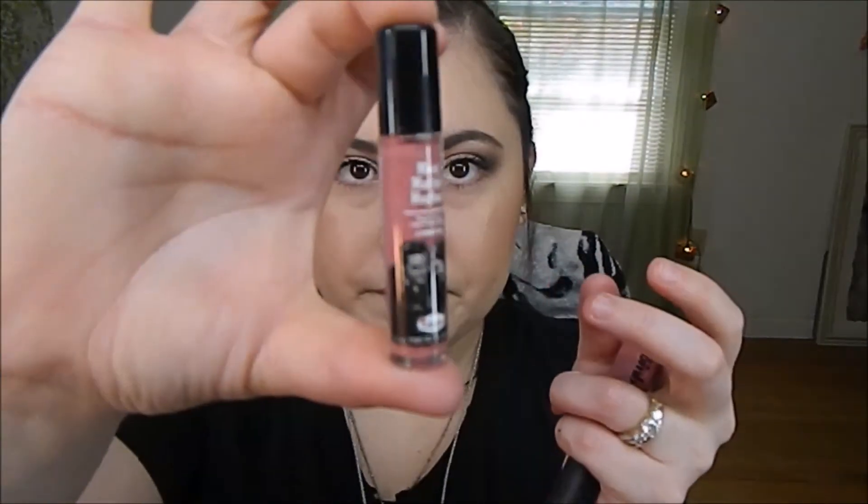I'm using my NYX Setting Spray and I'm going to go ahead and set my whole face. As that dries, I'm going to go ahead and use mascara — I'm using the Too Faced Better Than Sex mascara and my Maybelline mascara to curl my lashes. I start off with the Maybelline mascara and I look down as I do it to try to keep it from getting on my lid. I'm also going to use the Meet Matte Hues and the Balm — the Mothers Balm right here in a little sample size.